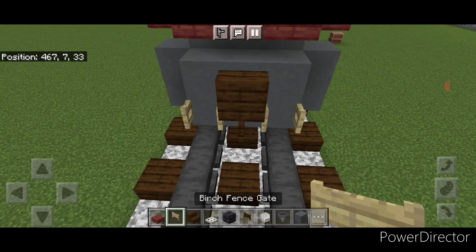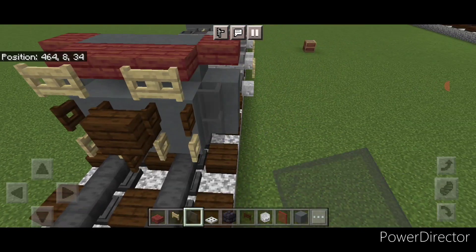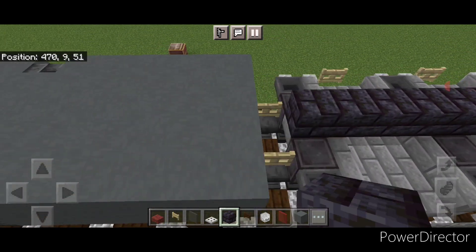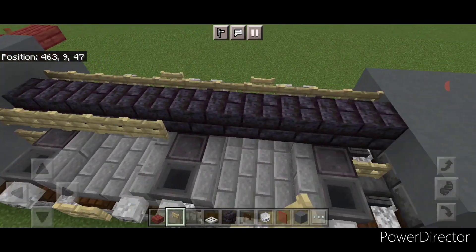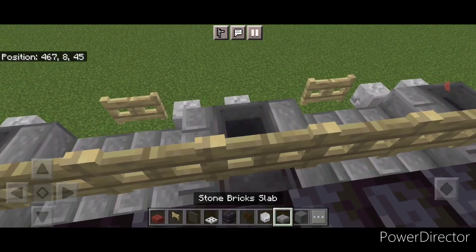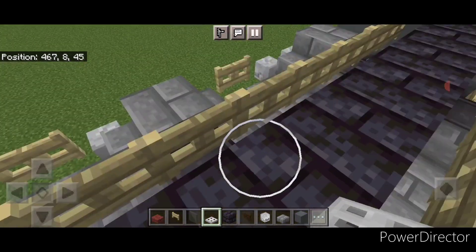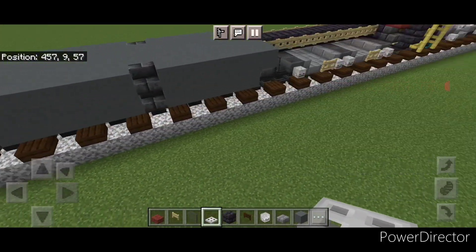Open a birch fence gate above each rail, a dark oak fence gate open above each of those, then a sideways fence gate here and here. On this corner two gray stained glass panes on either side and then a red stained glass pane on each top corner. Come behind here on the second layer and do a line of black stone brick block down the middle of this truck. Add a row of birch fence gates across here and also a row across this side. Come up here and crouch, then put a single stone brick slab on top of all six hoppers. On the spaces between them put three iron trap doors here and three here, then repeat on this side.